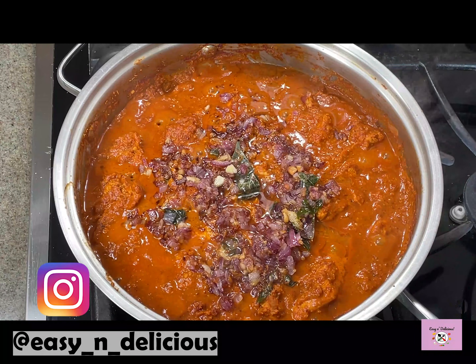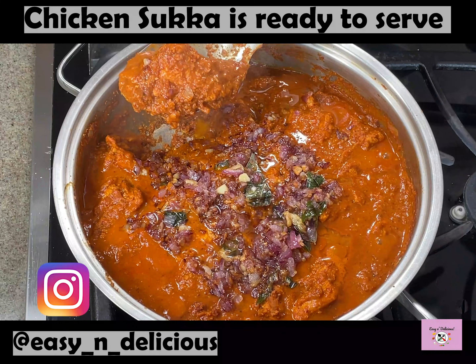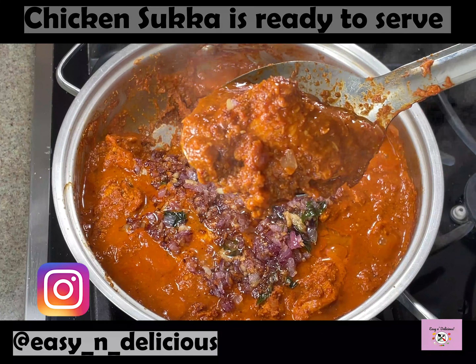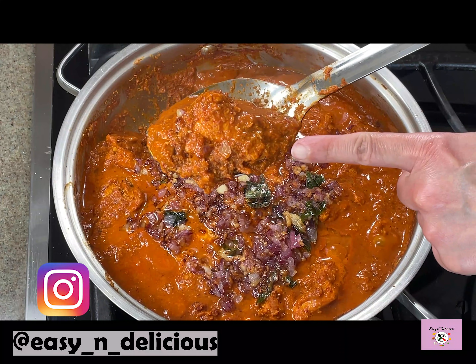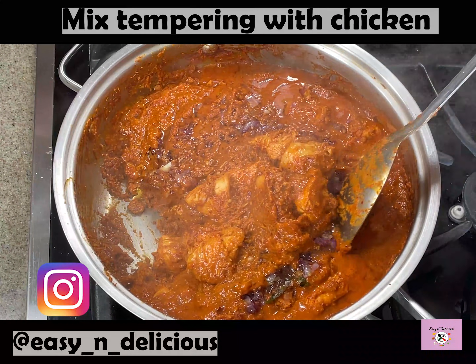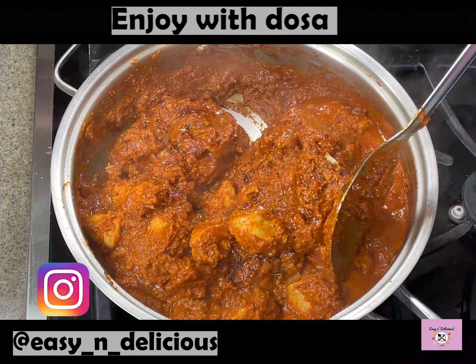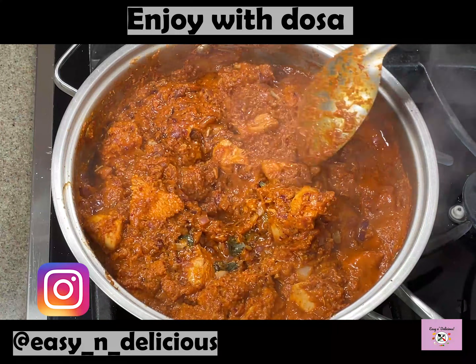Our Mangalore style chicken sukha is ready and this is traditionally served with dosa. The curry will thicken up as it cooks. This tempering is just perfect. The aroma is so inviting and heavenly. Please do try this recipe and share it with your family and friends. Enjoy!